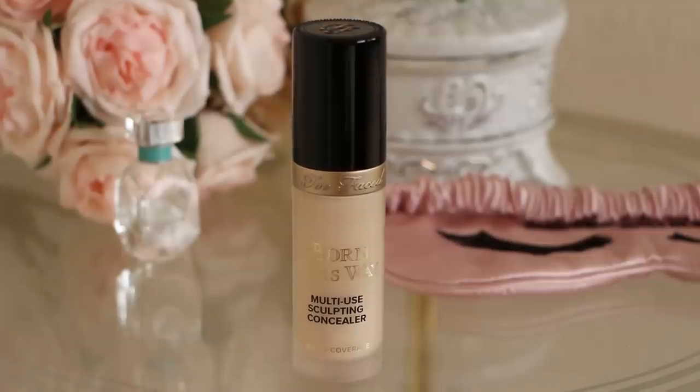Going back in with the concealer, trace out the front of your face and under your cheekbones to further enhance the sharp look we are going for.